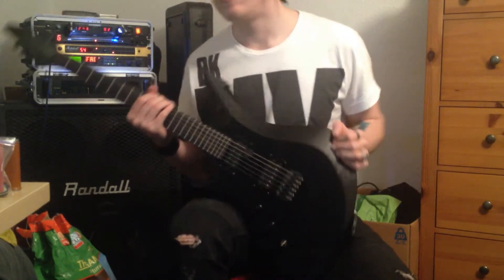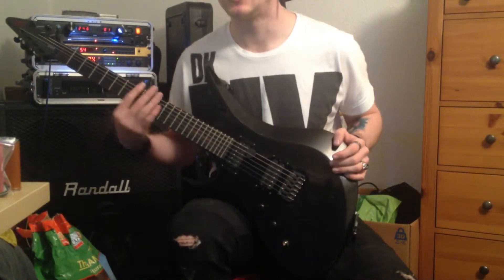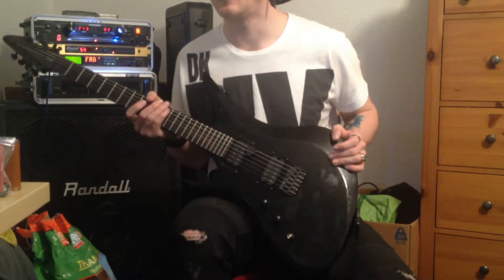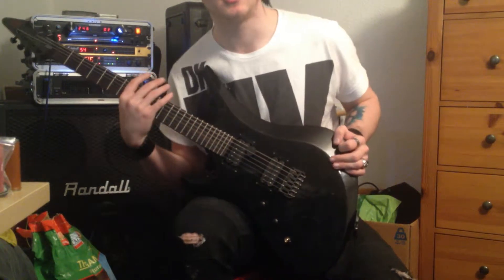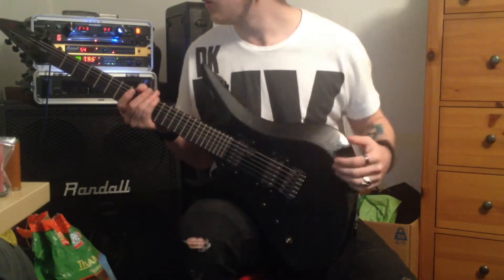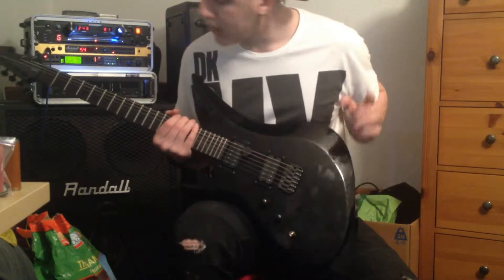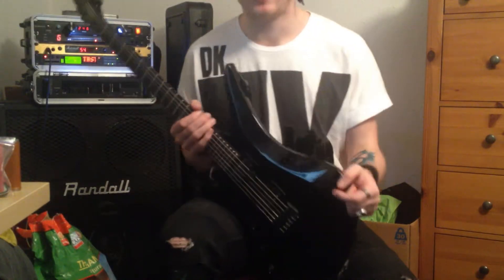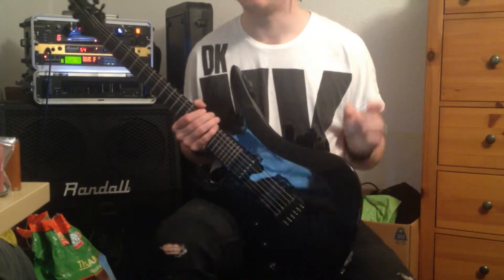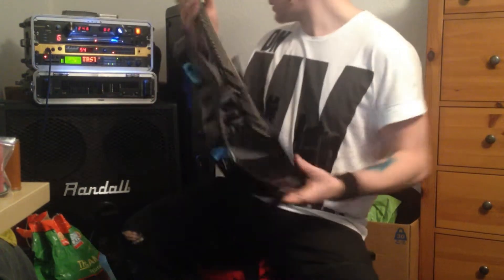The neck profile on this is slim, but not Ibanez slim — not like a Wizard, but it's not like a Les Paul thick either. It's a nice mix of the two, somewhere between leaning towards thinner, which is really good for the quicker stuff. This is my favourite heavy metal guitar. It's my only one right now, but it's the best one I've ever played, and I think I'm going to be sticking with Schecter for a long time. This is the metal machine.